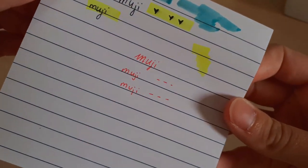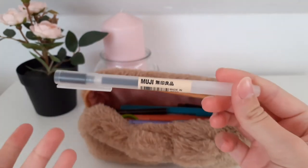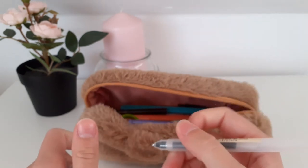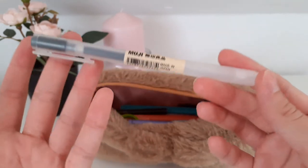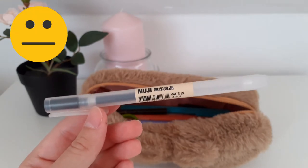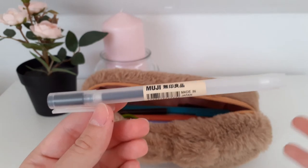Muji pens are a definite no from me. The style is cute, and writing with them is okay, but the ink smudges all the time — even after three hours when you're home and your notes are completely dry, putting a highlighter on top still smudges everything.